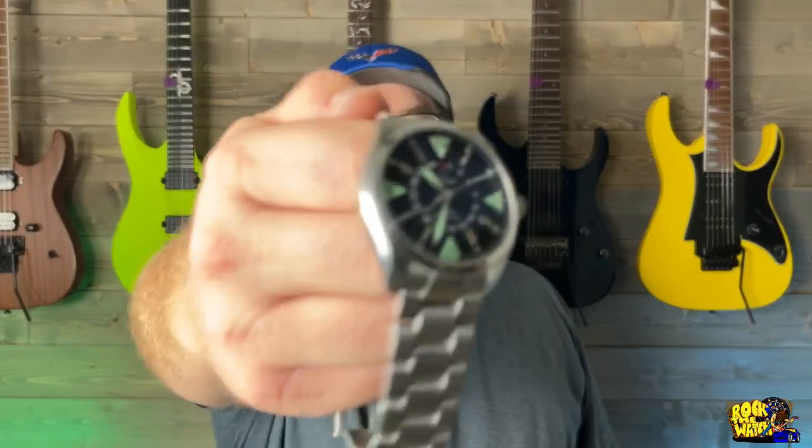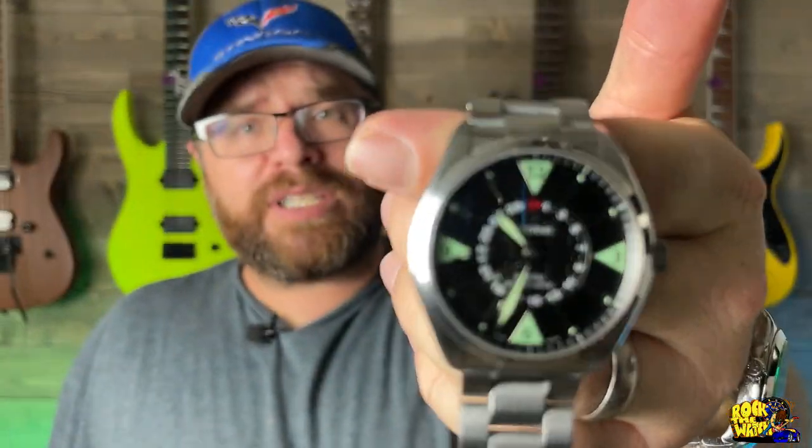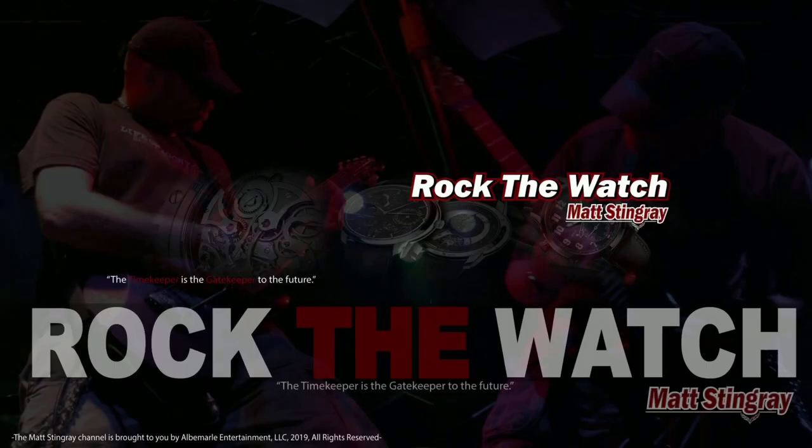All right guys, final thoughts — there it is, the Eterna Contiki Four Hands Eternamatic. Are you familiar with Eterna? Have you heard of these guys? If not, please go check them out on eBay. Eterna makes fantastic watches, and unfortunately for them these things do not hold their value — so you can get a fantastic bargain on a fantastic watch by checking out Eterna. If you like this type of content please like and subscribe, leave a comment down below, and as always, rock that watch.